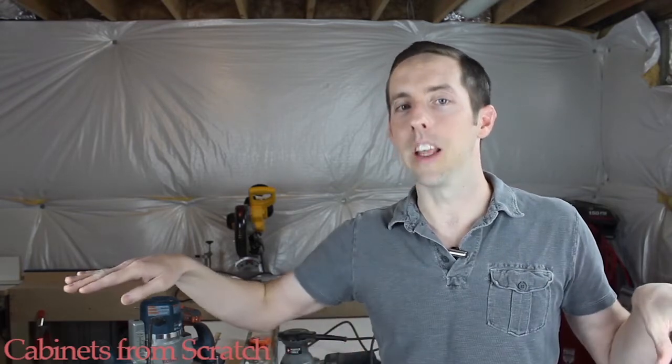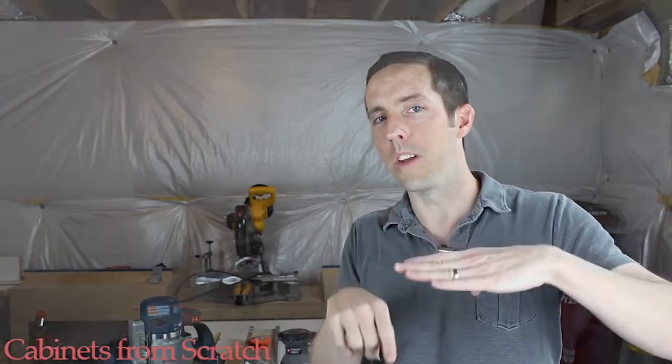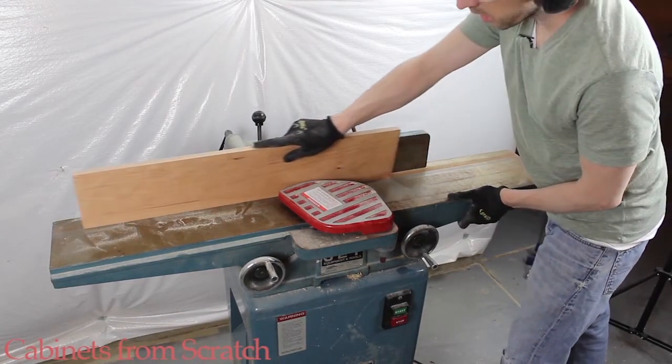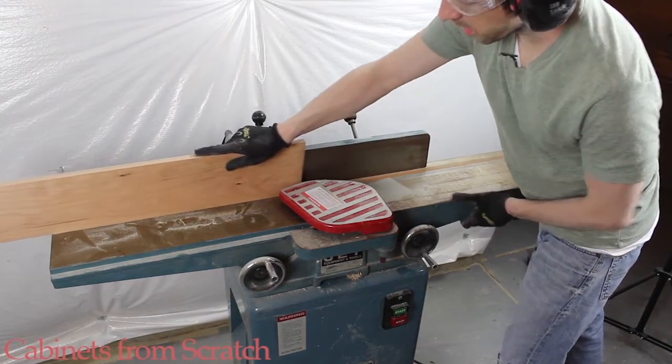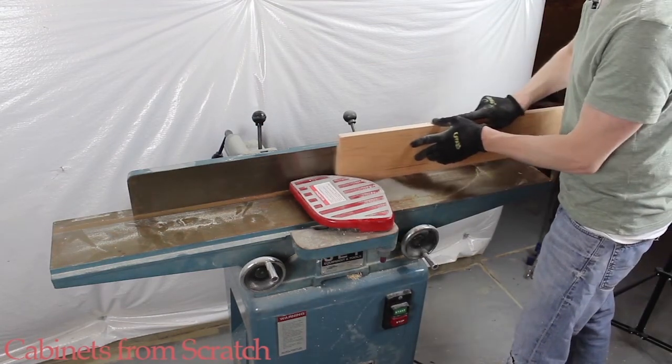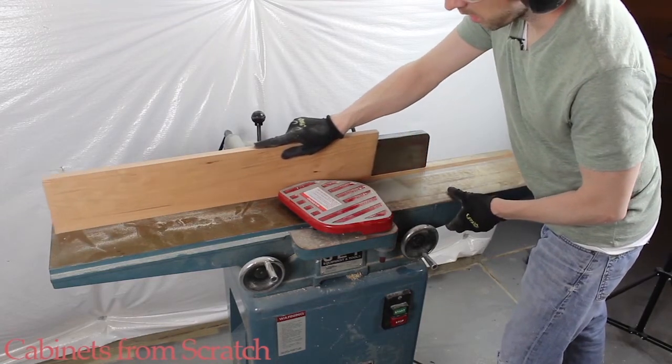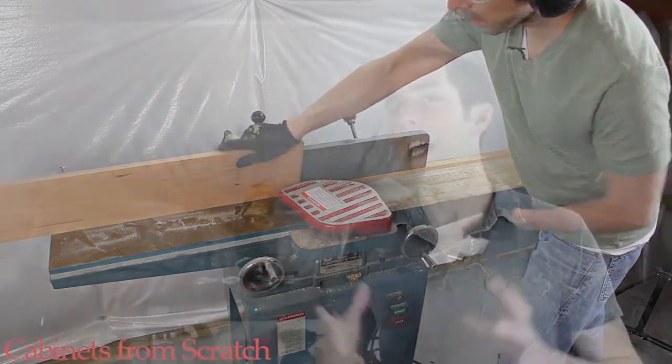What a jointer does is it has a level table — dead level — with a blade across it. The outfeed table is set to the level of the rotating blade, and the infeed table is set a little lower. When you run your board across that, it completely squares off the bottom of that board. You absolutely need it for certain projects, and you cannot build cabinets or built-ins from rough cut wood unless you have access to a jointer.